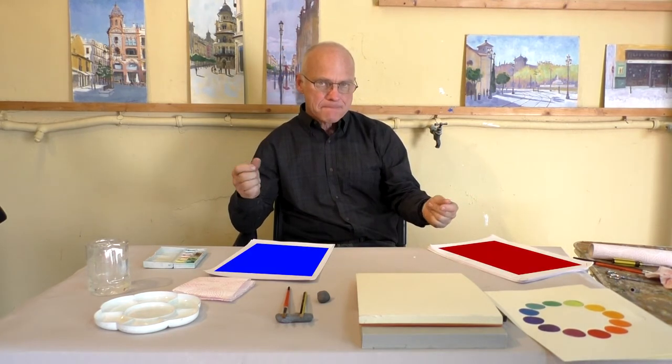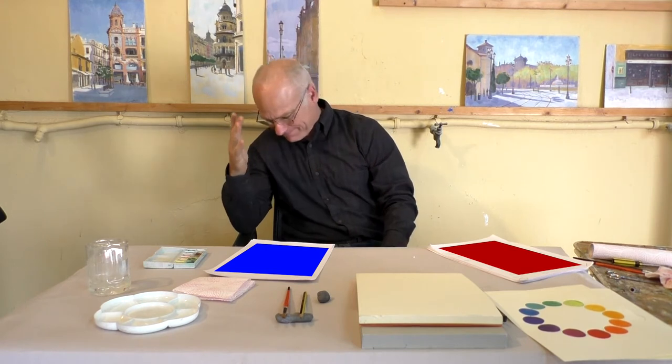Now everybody knows the color wheel — red, yellow, and blue — and everybody knows red and yellow make orange, yellow and blue make green, and blue and red make purple.